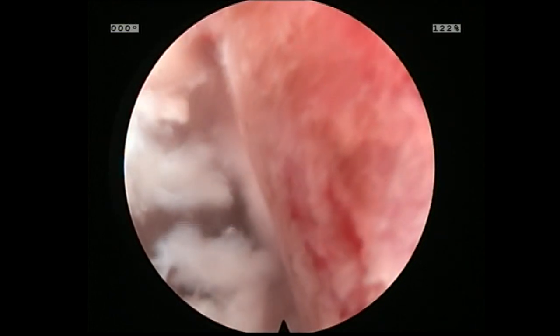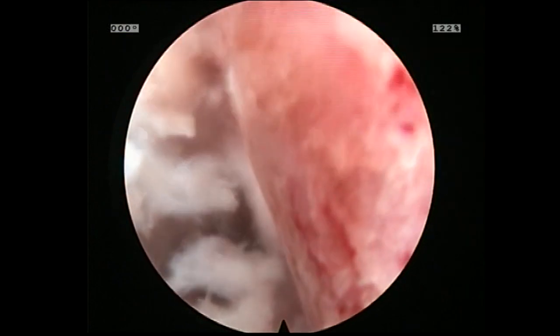Here is the end result with bleeding bone, and here we are ready to deploy the cage.